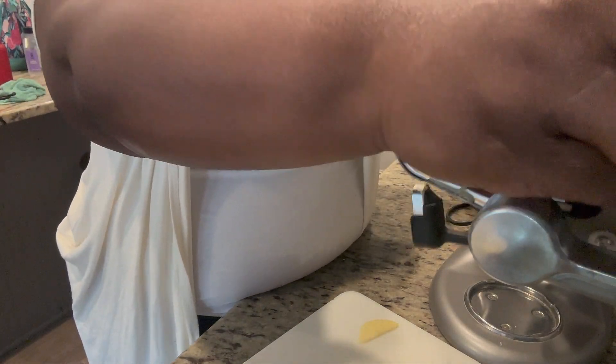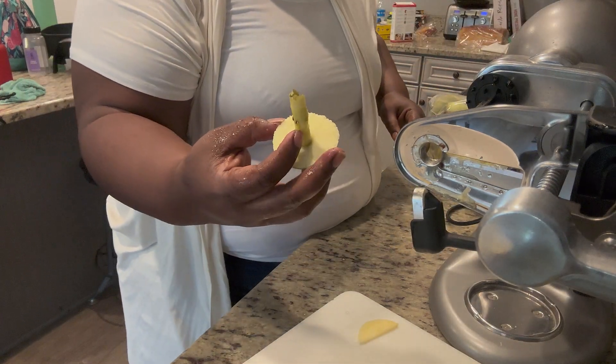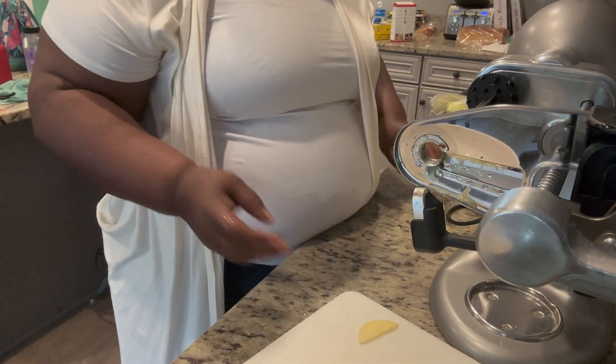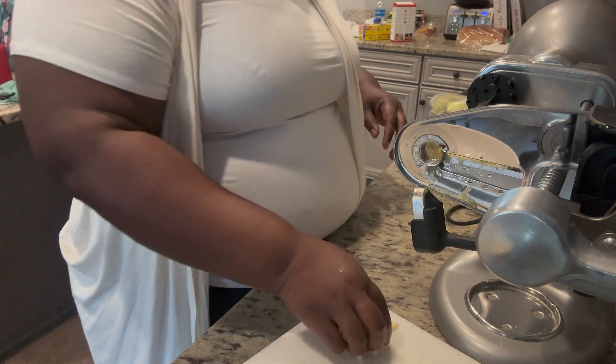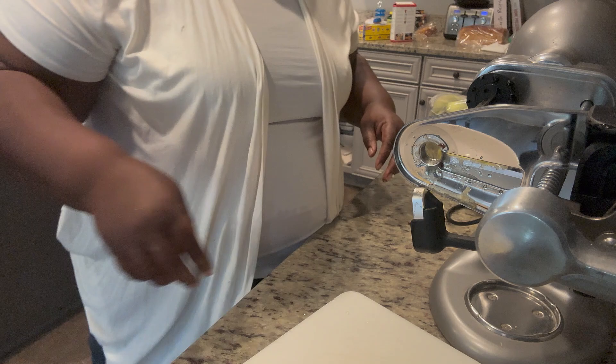So I move that back, take that off, and this is what I have left. I'm going to let the machine peel and core all these apples, and then I'll bring you back and show you what the next step is.